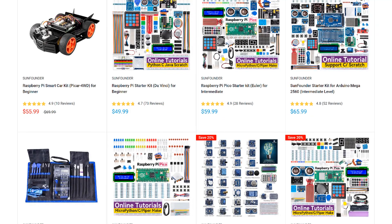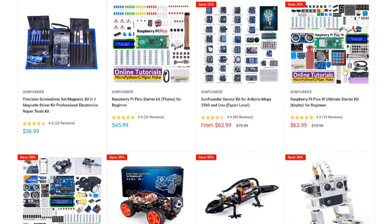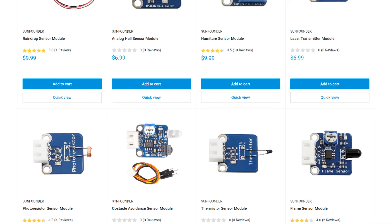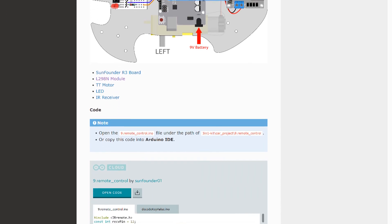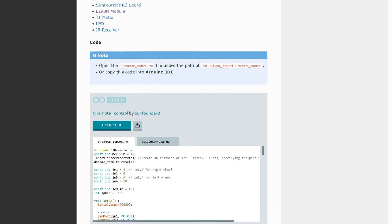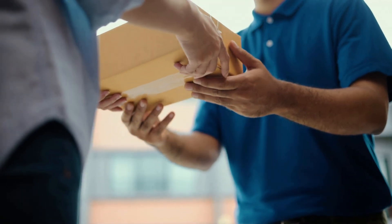SunFounder is my go-to source for sensors, modules, and other parts for the Arduino and Raspberry Pi. They have a huge selection of STEM, robotics, and IoT kits, plus lots of useful sensors and modules. Every product has an online tutorial with wiring diagrams and example code. They also offer free shipping on all orders with no minimum. Give them a try at www.sunfounder.com next time you need to order some parts.